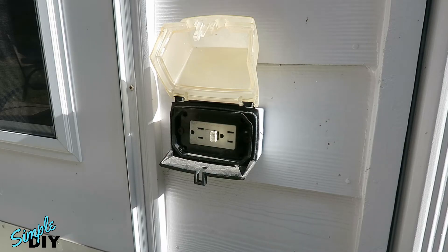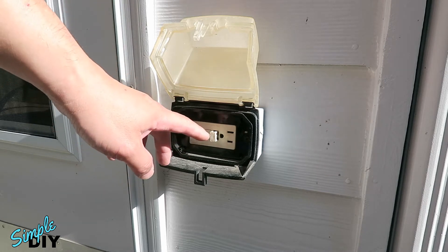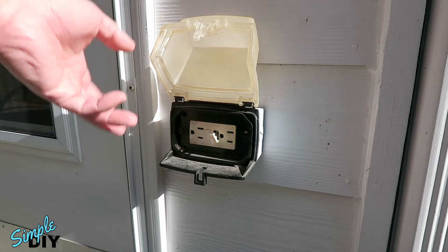In this video I'll show you how to replace the outdoor GFCI outlet like this one you see right here. The reset button is actually broken and that's why it's hanging out. So I'm going to go ahead and remove the old outlet and put in a new one.